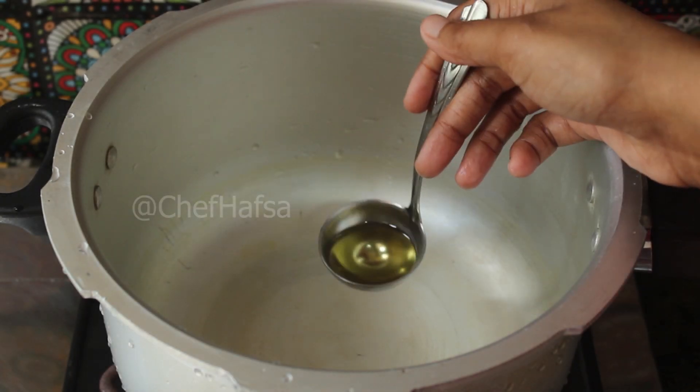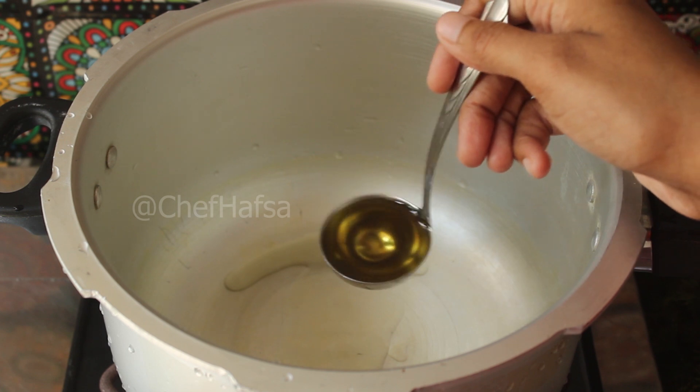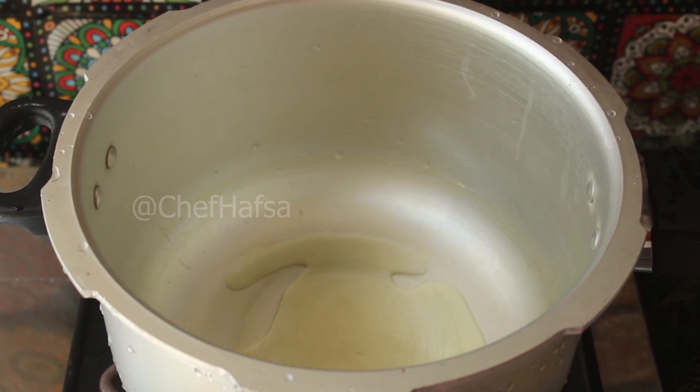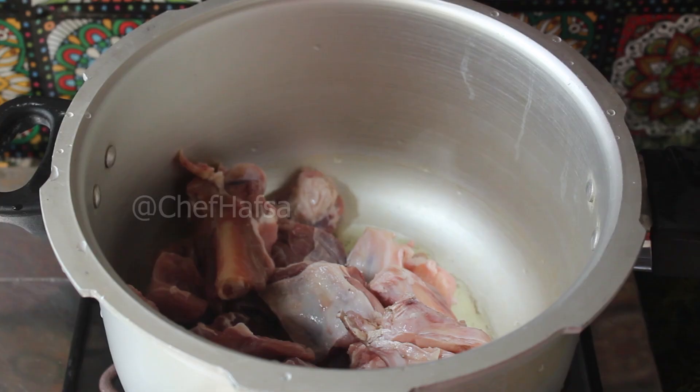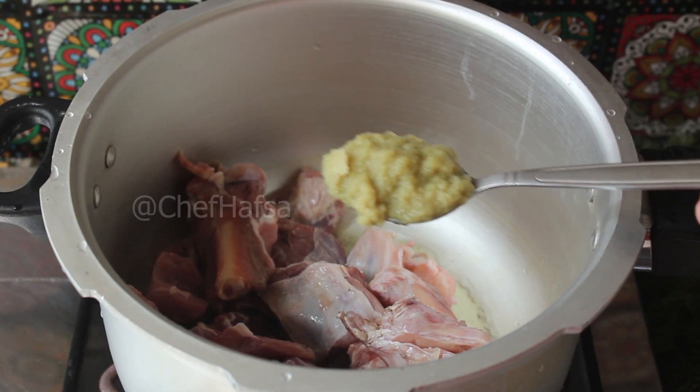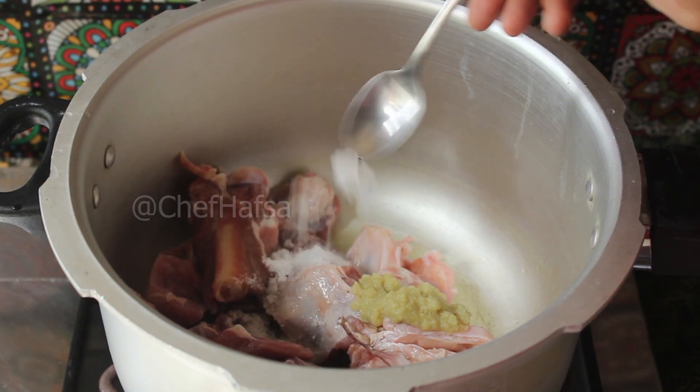First, we will use a pressure cooker. Add 2 tablespoons of cooking oil. Next, we will add the mutton. Now we will add 1 tablespoon of ginger garlic paste. Then add 1 teaspoon of salt and cinnamon.